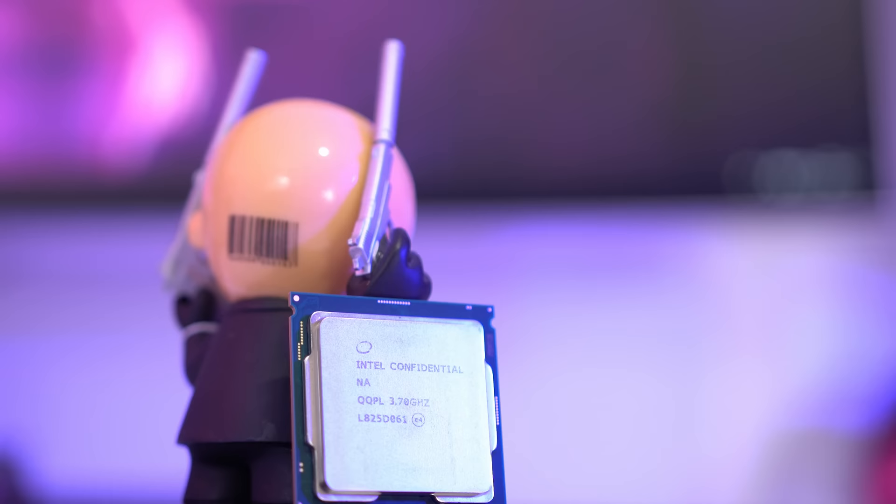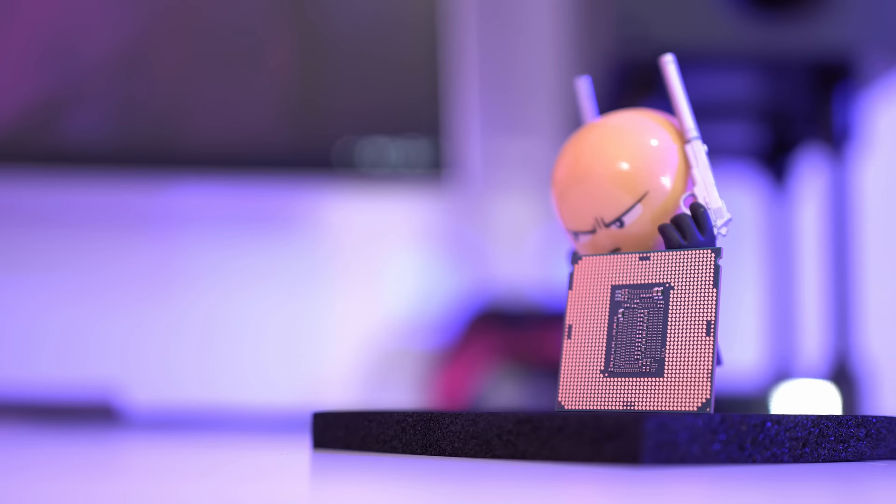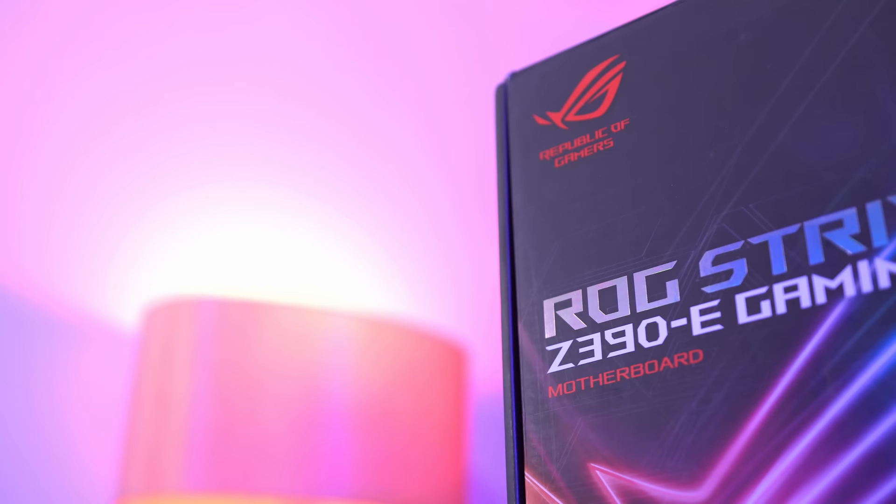As this is primarily a gaming PC, we're also using a 6-core i5-9600K processor. It was sent out by Intel, as the i5 has always been the obvious choice for gaming computers — its fast clock speeds and high IPC will allow us to hit sky-high frame rates that we'd most definitely need on those high refresh rate monitors.